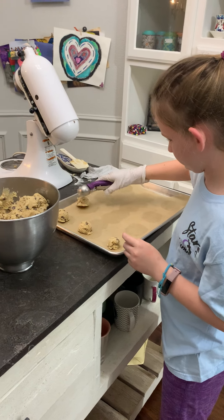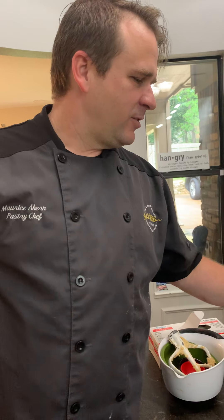But you can do it however — you can roll them. If you don't have a scoop or you don't care about size, you can make them much bigger too.